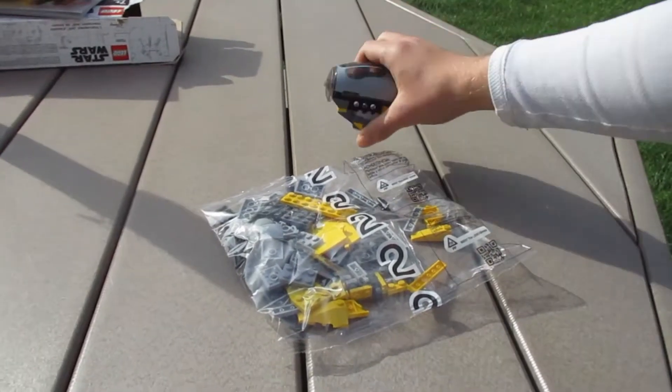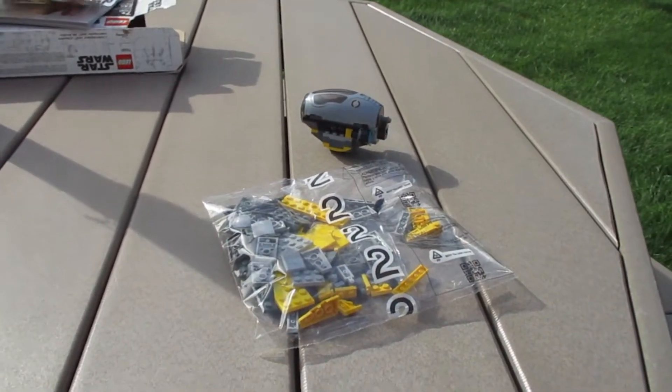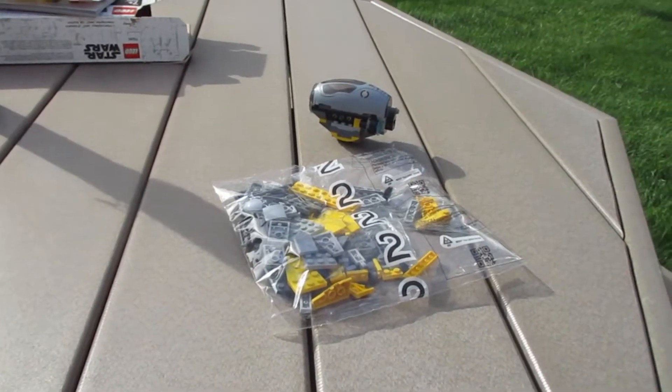Pretty nice. And now we're gonna build Bag 2, so I hope you guys enjoy. We'll see you guys when Bag 2 is all complete — we'll see you guys in a second.